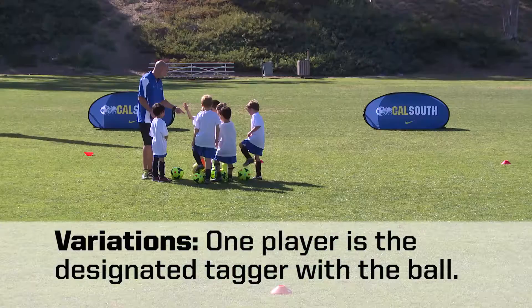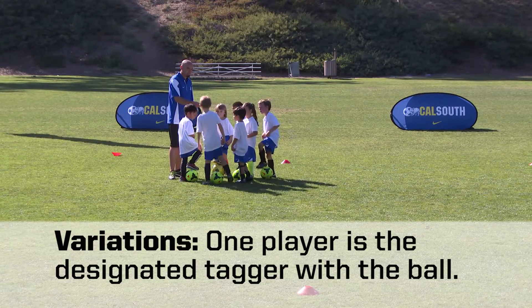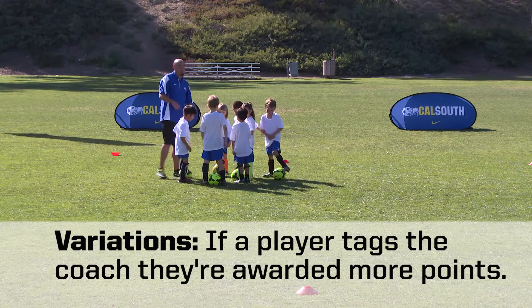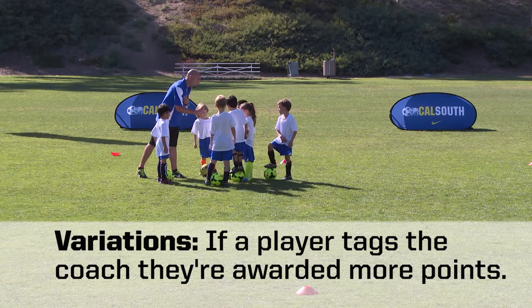Two variations you can use. One: start with one player as a designated tagger who has the ball in their hands. Two: if a player tags the coach, the player is awarded 10 or 20 points. If that player tags another coach, they are awarded 50 to 100 points.